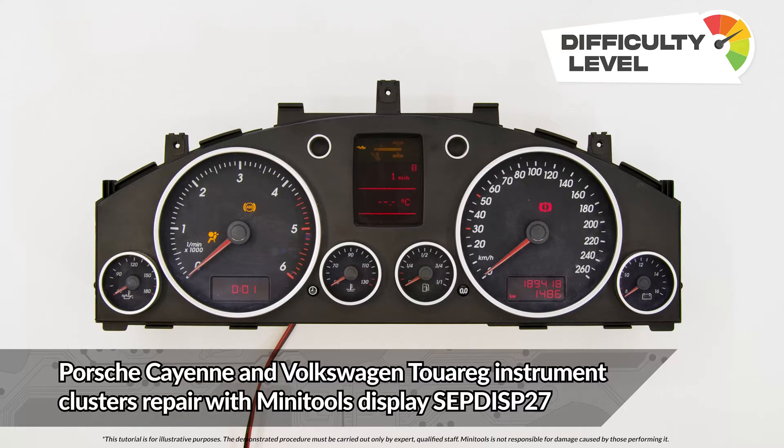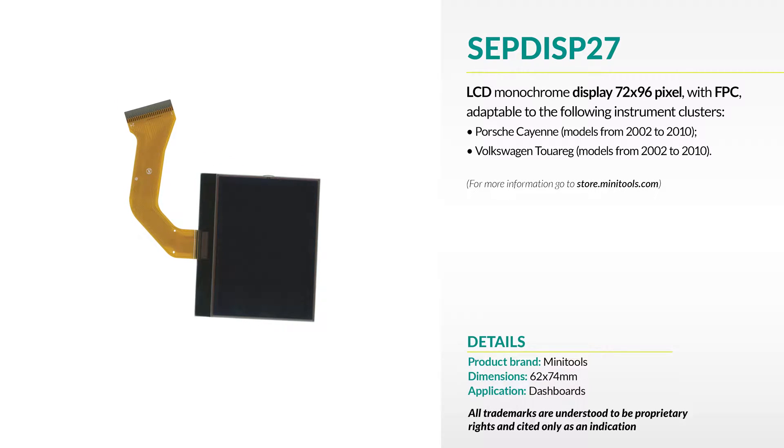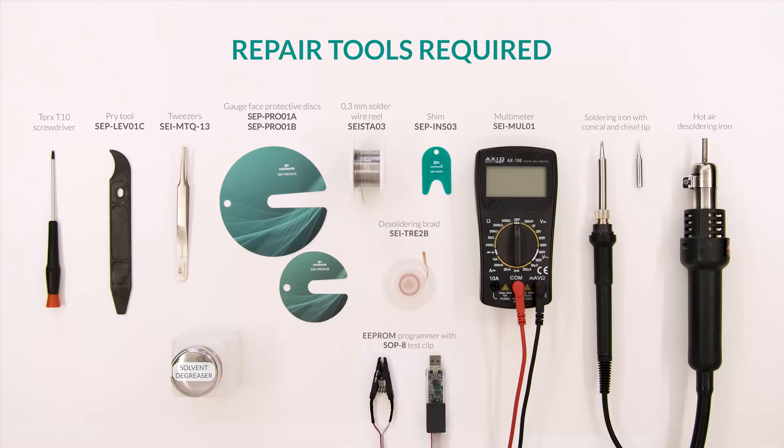Welcome to a new video! This tutorial will show you how to repair the monochrome instrument cluster of Porsche Cayenne and Volkswagen Touareg using Minitool's replacement LCD. For this repair, you will need the following tools.